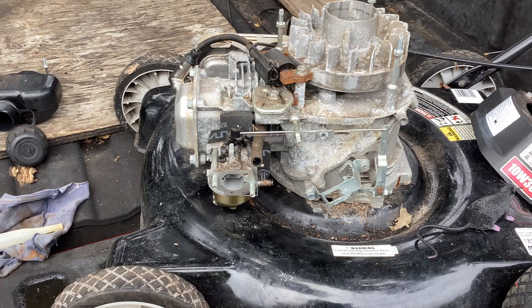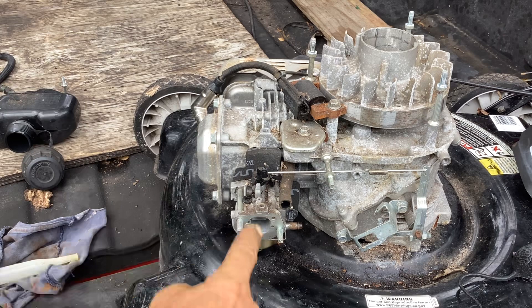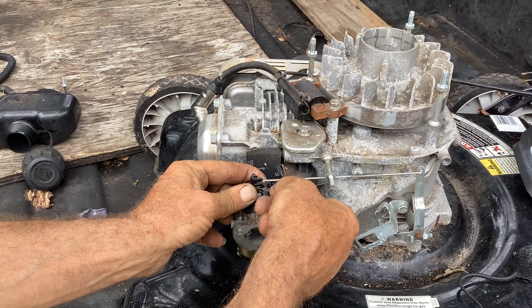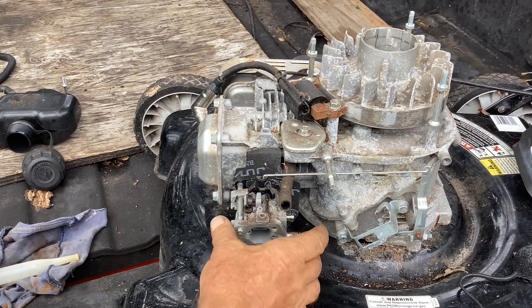Hopefully I can remember how to put this thing back together again. Shouldn't be too difficult. One linkage here. So I turn my throttle wafer to the side, lift up on the linkage, and then lift up on the spring as well. Put that to the side. Voila, as they would say in France.